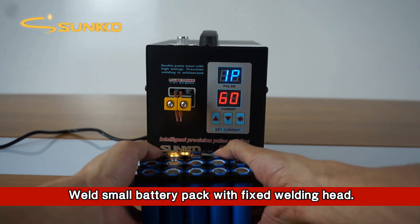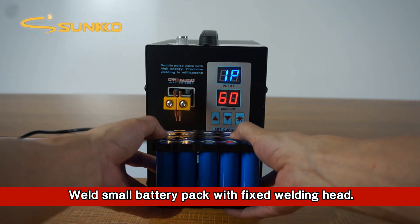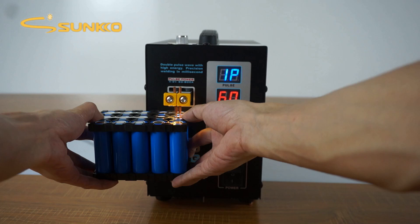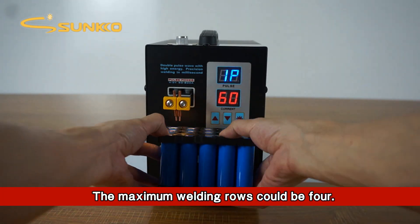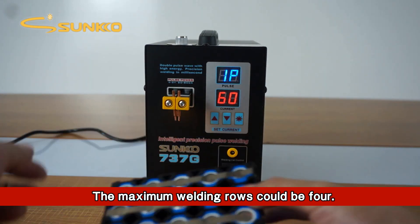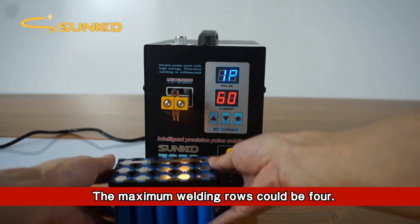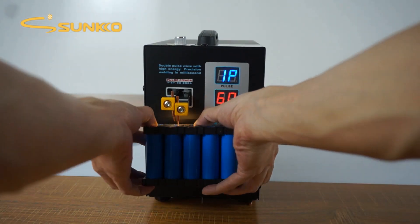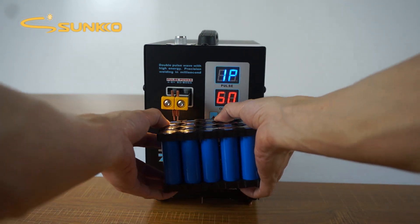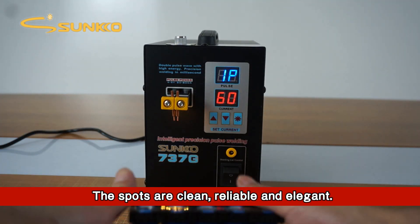Weld a small battery pack with the fixed welding head. The maximum welding rows could be 4. The spots are clean, reliable and elegant.